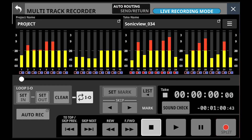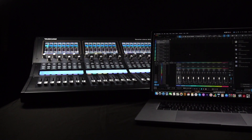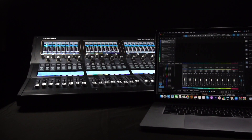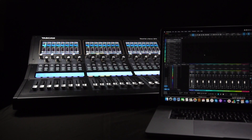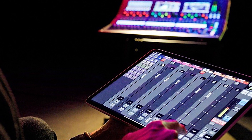The Sonic View XP Series features a built-in 32-channel multi-track recorder, or use the console as a 32-in, 32-out USB audio interface with external clocking, control, and more.